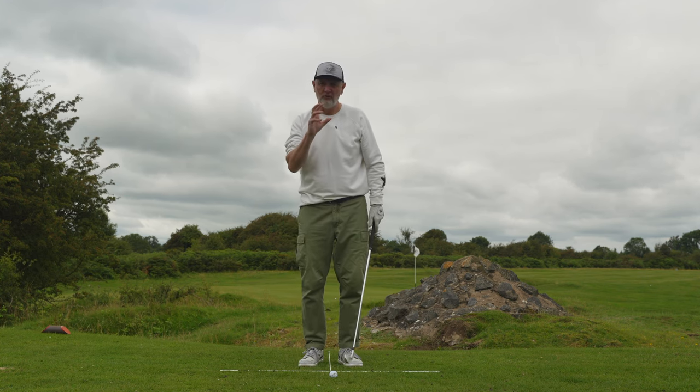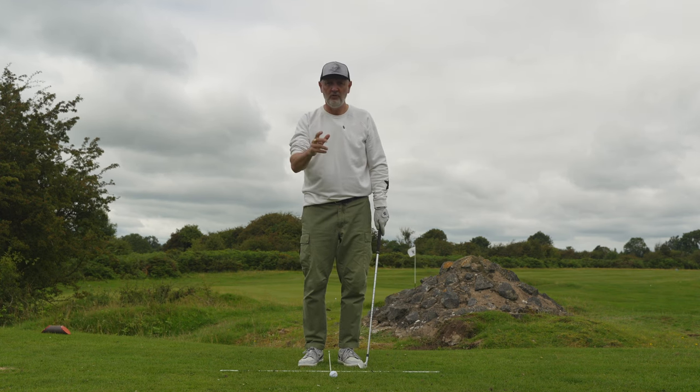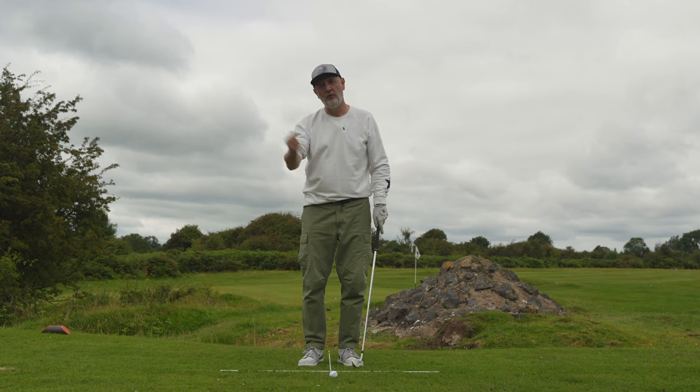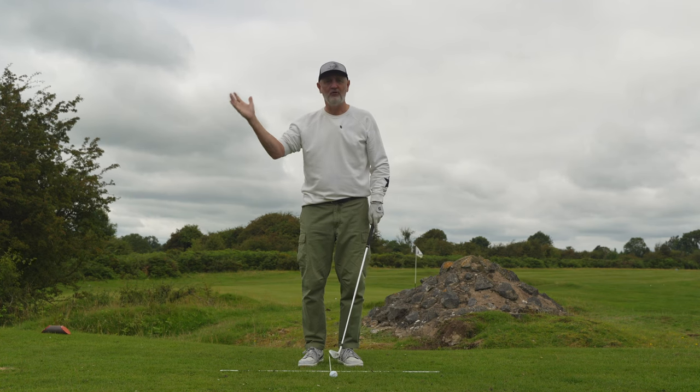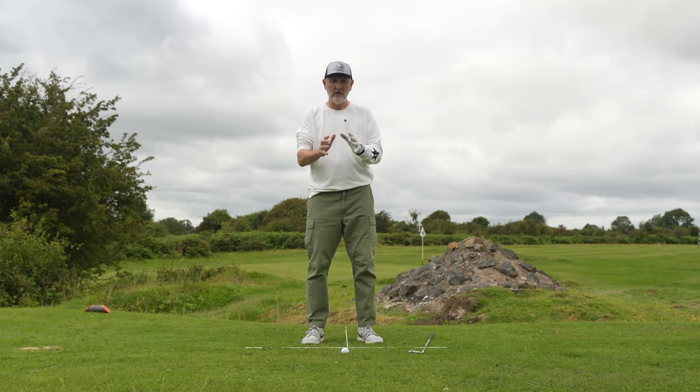We've got to the top of the swing, but there's another nugget. If phase one doesn't sink in, then we're going to use phase two as another thought process to help you get that shoulder opened, forearm opened, and right arm into a good position before we start looking at the downswing.